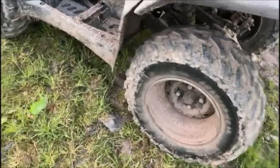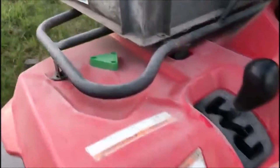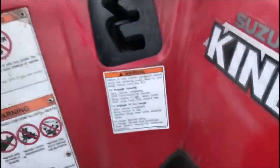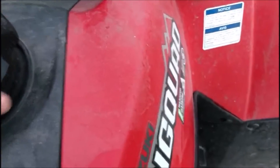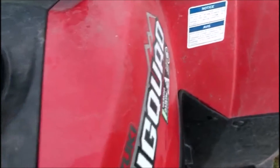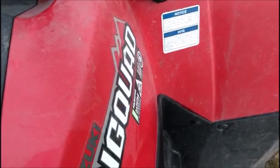It's got quite good tread on the tyres. It's an automatic — it's got low, high, neutral, and reverse. This is obviously the fuel tank; open it up, it's pretty much full. This is quite good on fuel — we only fill up like once a week, and we use this almost every day.